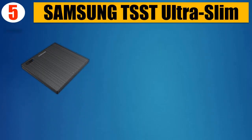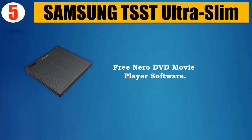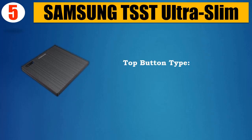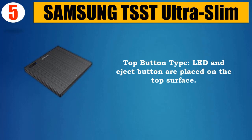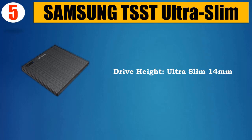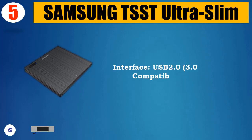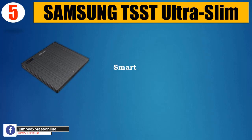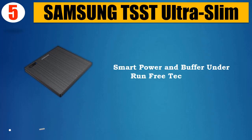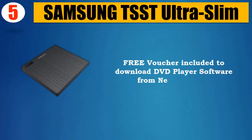Number 5: Samsung T-SST Ultra Slim. Free Niro DVD Movie Player Software included. Top Button Type — LED and Eject Button are placed on the top surface. Drive height is ultra slim at 14mm. Interface is USB 2.0 and 3.0 compatible. Smart Power and Buffer Under Run Free Technology. Free voucher included to download DVD Player Software from the Niro website.